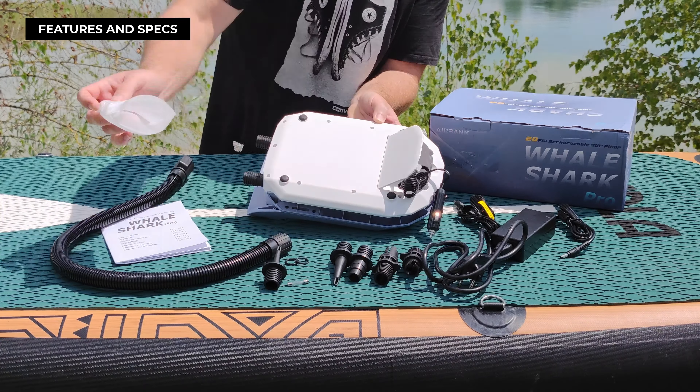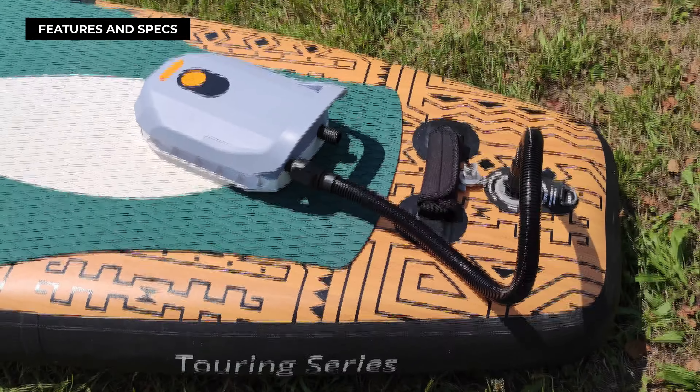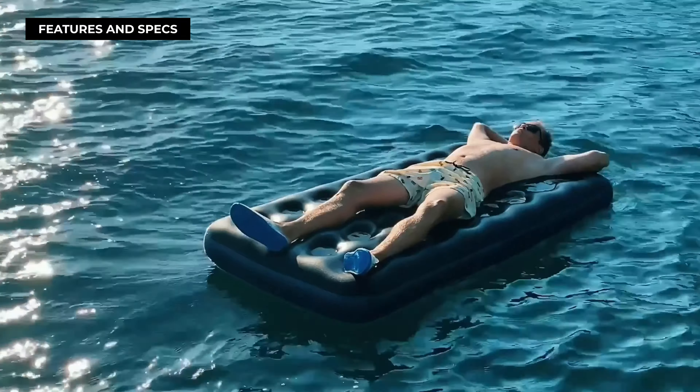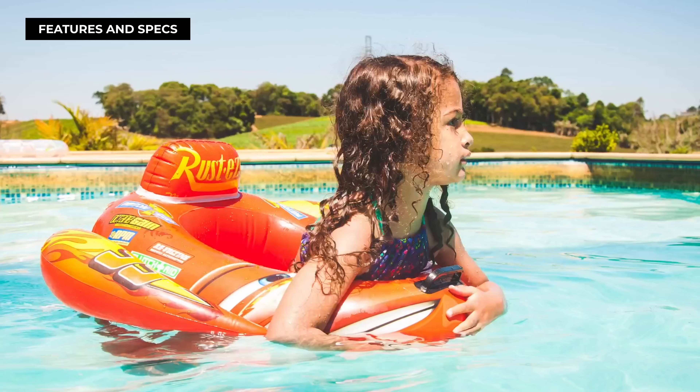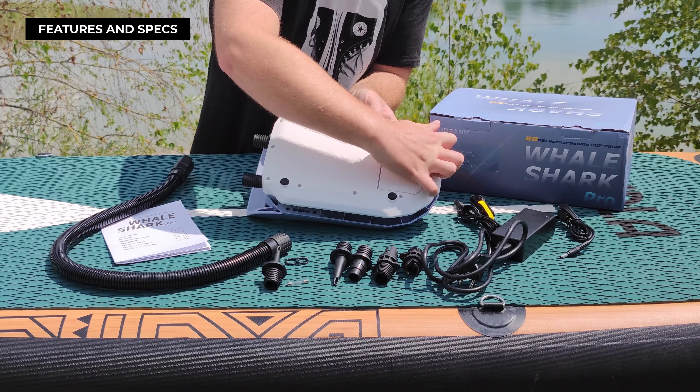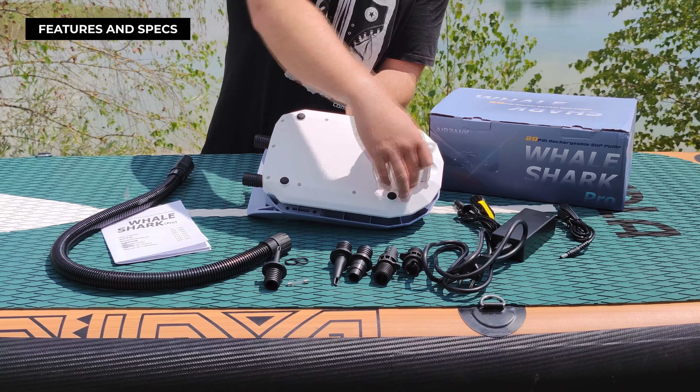It features an automatic shutoff mechanism once the set pressure is reached, offering you the ease to step back and relax. The D6 Pro isn't just restricted to paddleboards — it's also your go-to for inflating air mattresses, inflatable boats, and other similar items. It also includes an integrated flap with storage space and a mounting for the pump hose.